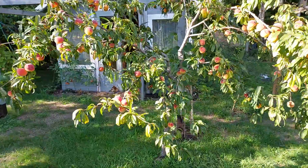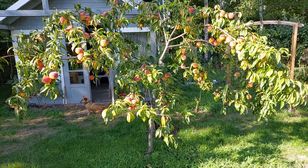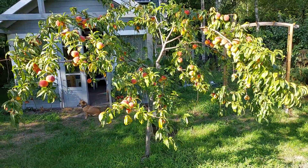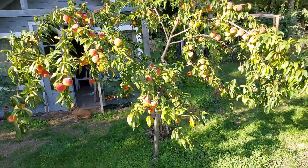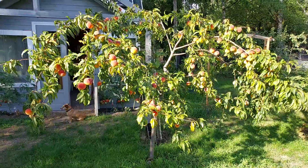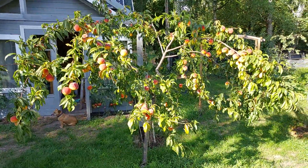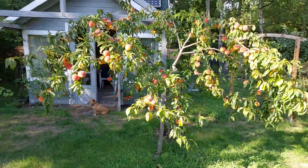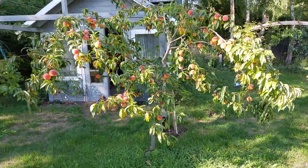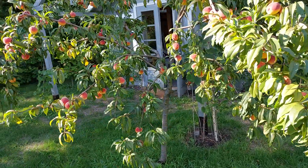This one is my best-tasting peach — I don't know what variety it is, but it's really beautiful, also flowering with a really amazing color, a little different than the other peaches here. I have a few trees here, but this one is really my favorite and also the most beautiful.